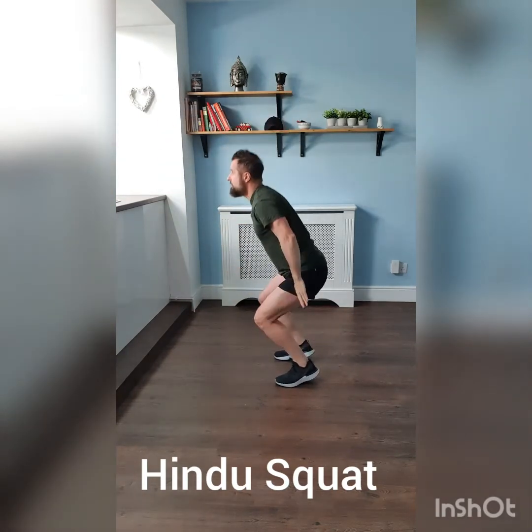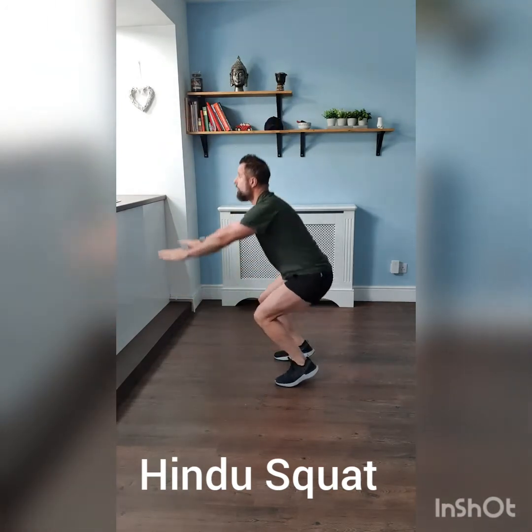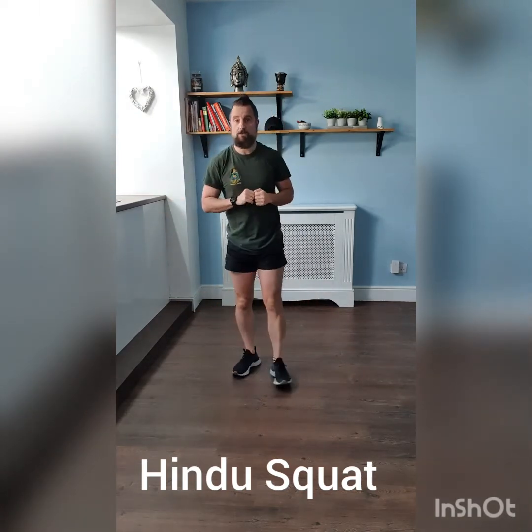It's actually easier if you speed up the motion — you'll get more of a cardiovascular workout. So that's a Hindu squat.